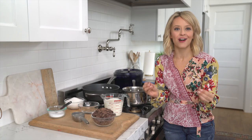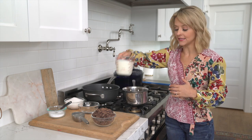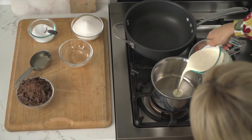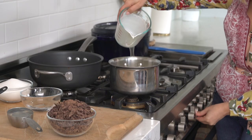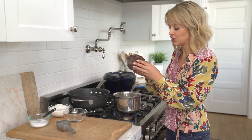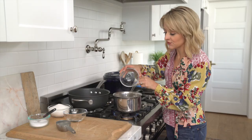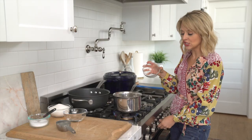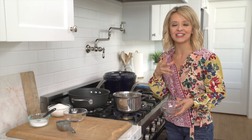Now it's on to the chocolate part of our chocolate caramels. The first thing I want to do is take two cups of heavy cream into a saucepan and bring it to a boil. Once your cream comes to a boil, you're going to add your 10 ounces of chopped chocolate. I like to not stir this for about a minute — give it a minute to really absorb in there and then you're going to get that glossy chocolate.